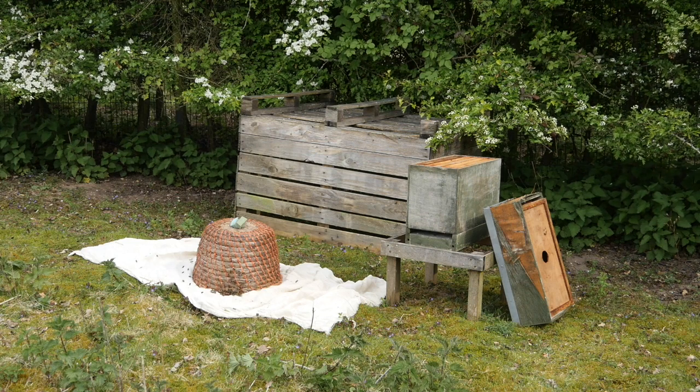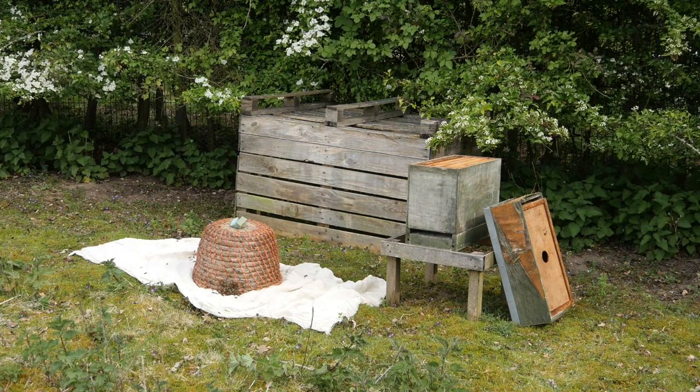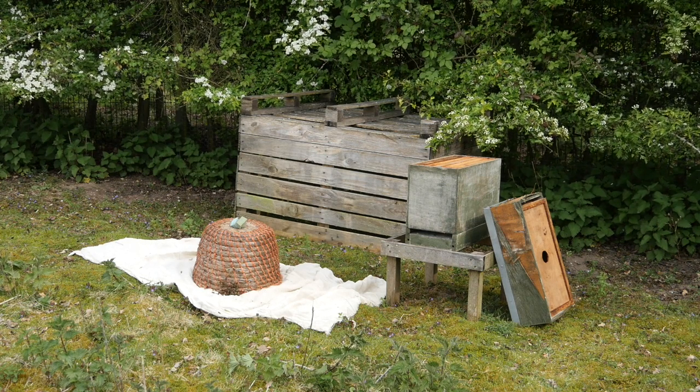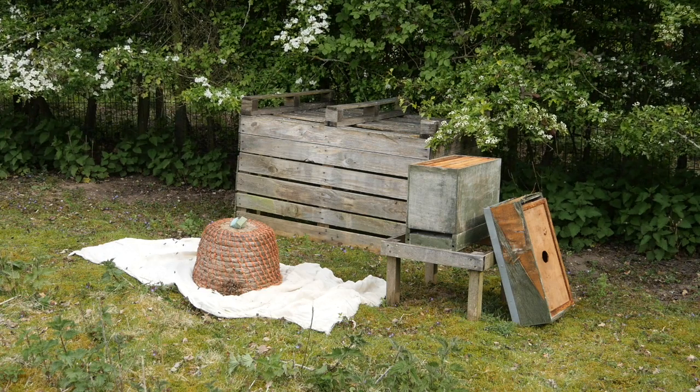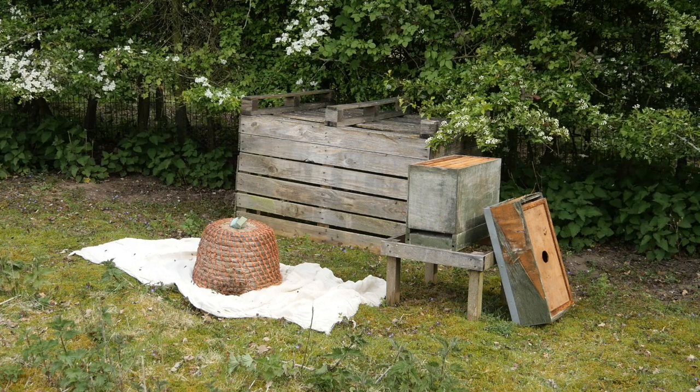We've come back to the apiary — it's early evening and the bees have settled into the skep. What we're going to do now is attempt to run them up into the nuke box. We've only got a nuke box here; we've been out fairly busy all day inspecting and we're down to just the one nuke box left.